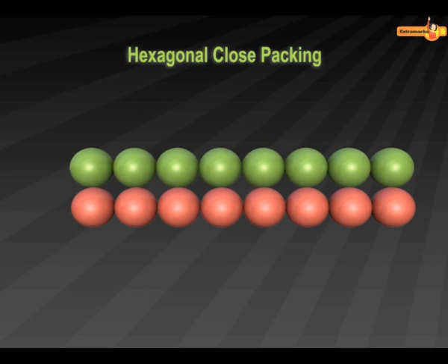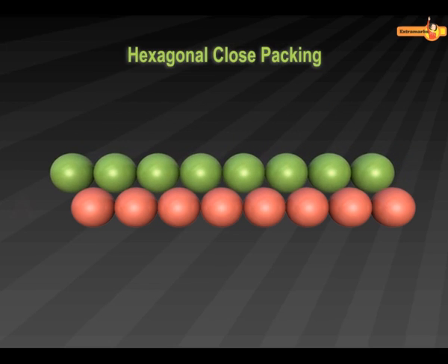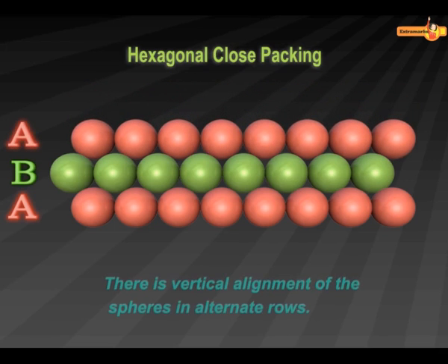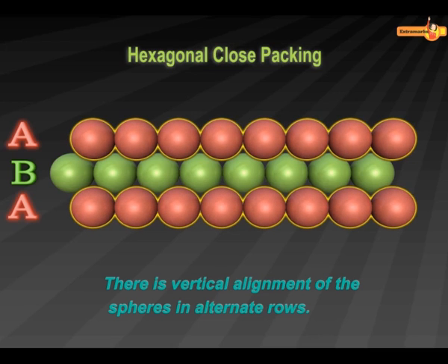In Hexagonal Close Packing, the second row is placed in the depressions of the first row. If the first row is called A-type row, then the second row, which is different from the first row, is called B-type row. When the spheres in the third row are placed in the depressions of the second row, we observe that the third row formed is exactly similar to the first A-type row.